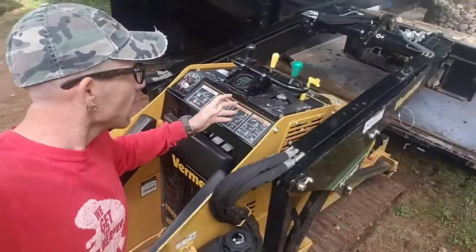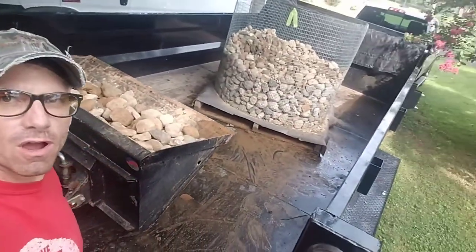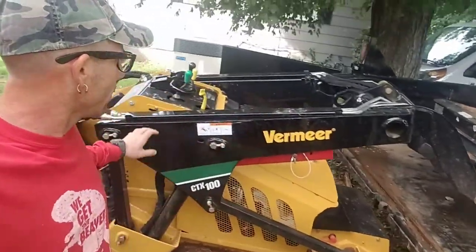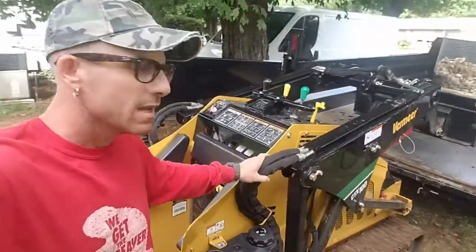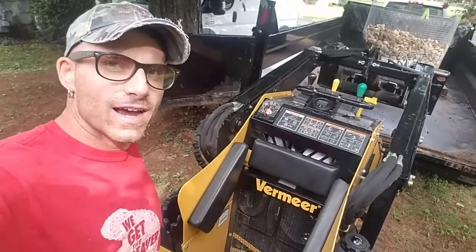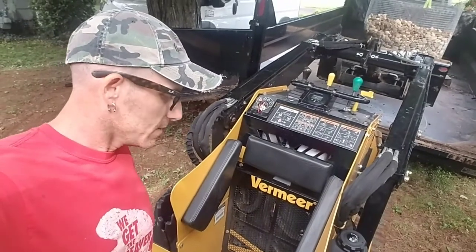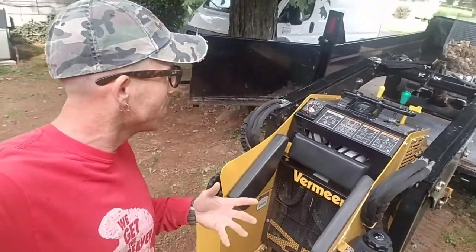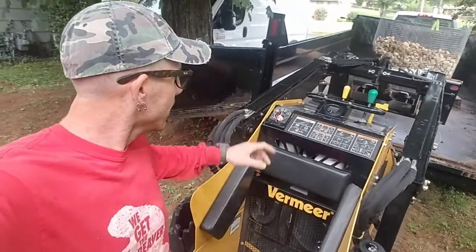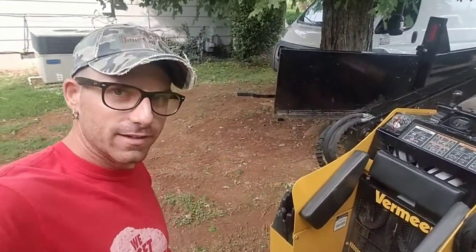I just finished loading up another full scoop of the Indian Creek River Rock. We've used a little over half of that brand new full pallet that I purchased the day before yesterday. I'm getting ready to take it back over to the project and I want to show you guys how easy it is just driving one of these machines. Just a few months ago when I first looked into buying one, I was so intimidated by it — and I probably still should be because this thing would kill you in a second. But if you can play an old Nintendo with an old joystick controller, you can drive this.